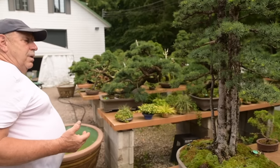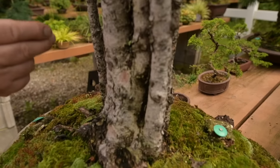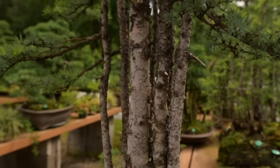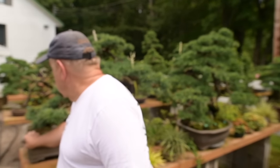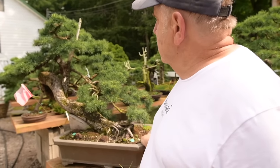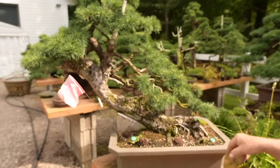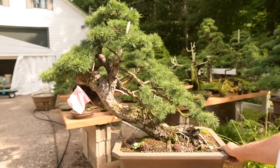You'll see some wonderful specimens. This kabudachi has many, many trunks sharing the same root base. These here are some of my large-sized specimens. This here is a very old larch that's still in training — still working on the deadwood and creating the lower branches on this tree.